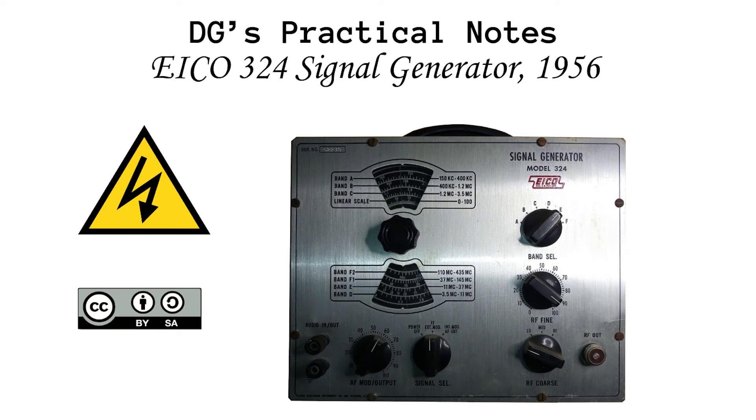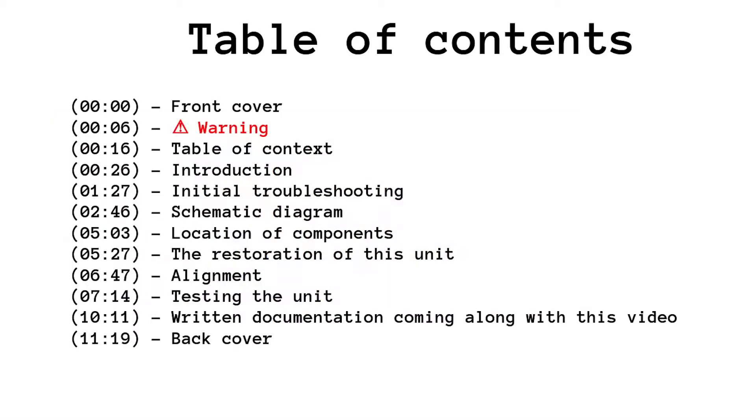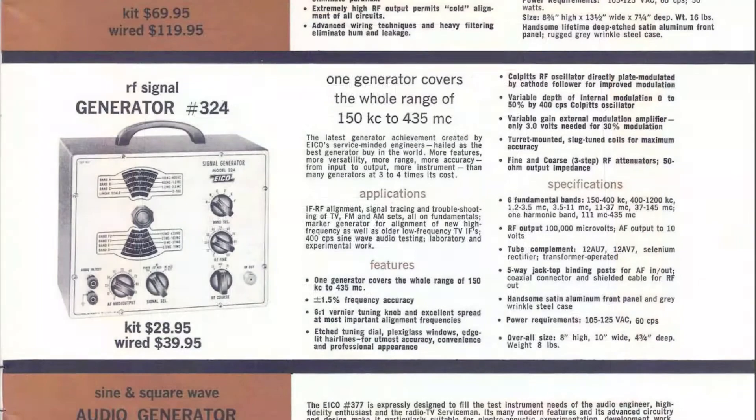ICO 324 signal generator, 1956. This video is informational and not entertaining. This table of contents could guide you through the available topics. This is a vacuum tube signal generator, part of a series of kits made by ICO starting from the late 1940s. What you see in the picture is the advert in the ICO catalog 1963, page 25.